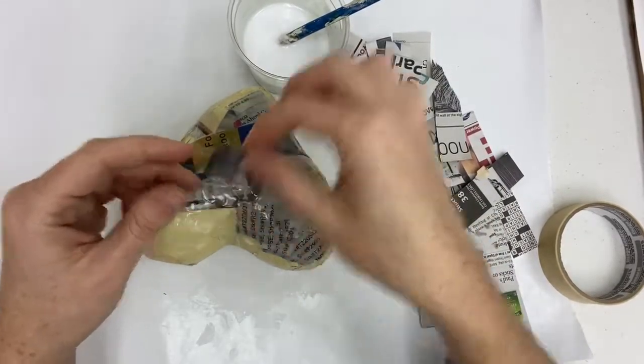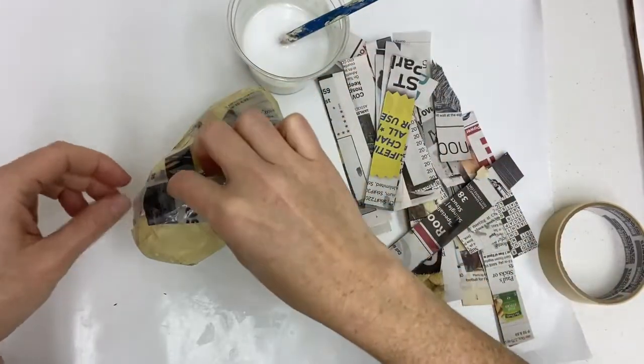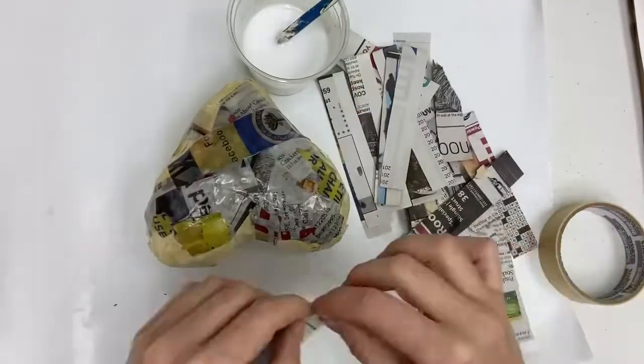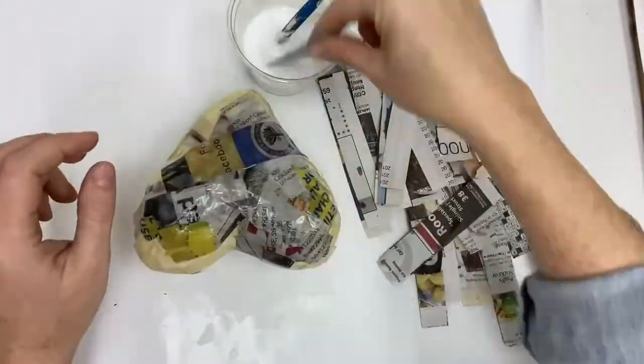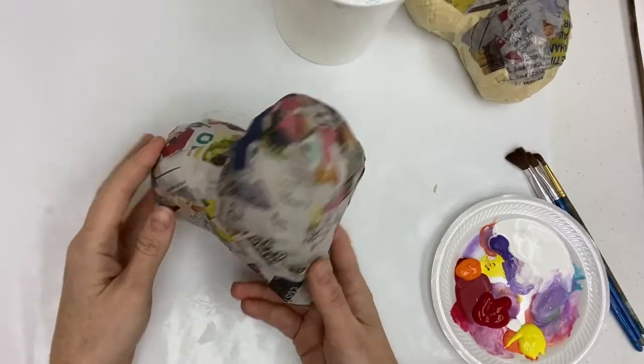Continue layering paper onto the heart until the entire thing is covered. You may want to do one side at a time to give the other side a chance to dry, or you can cover the entire heart and then place it on the top of a cup so that both sides can dry at the same time.